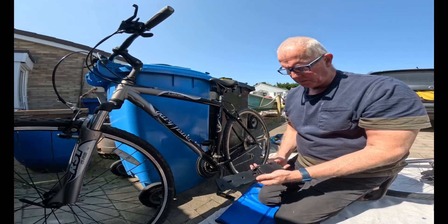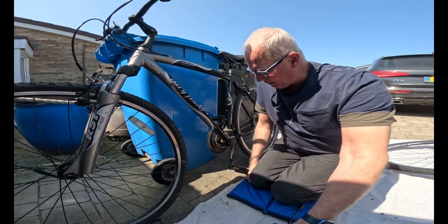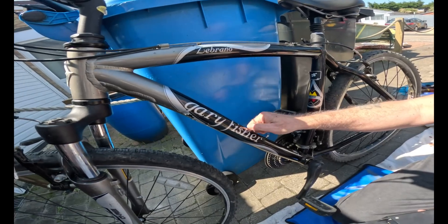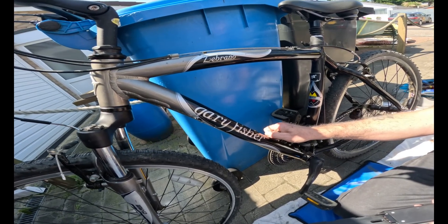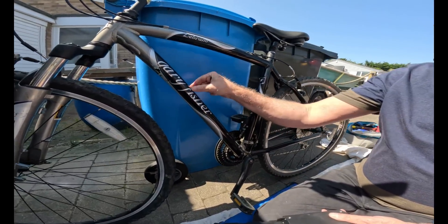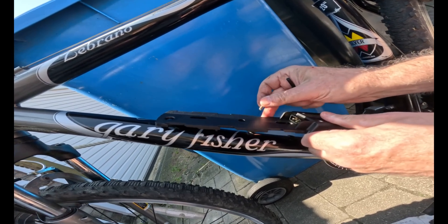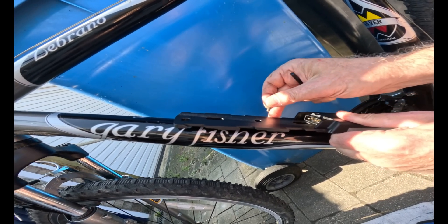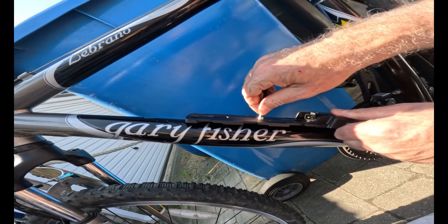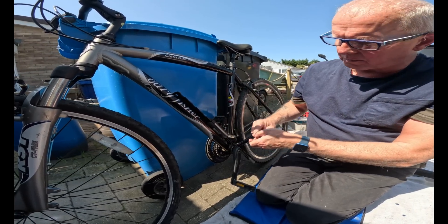This is the battery bracket — it needs to be fixed to the frame. On the frame I've got two Allen keys, which come pretty standard on most bikes, and there are two on the other side as well. All you're going to do is line up your holes and get the first bolt in there.